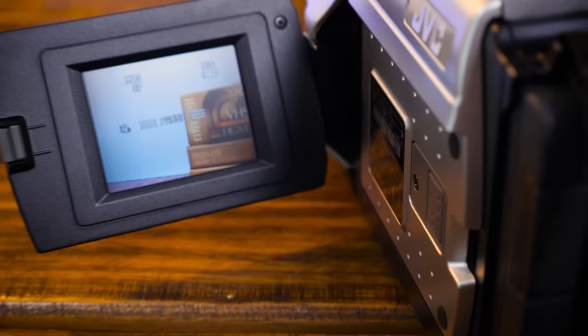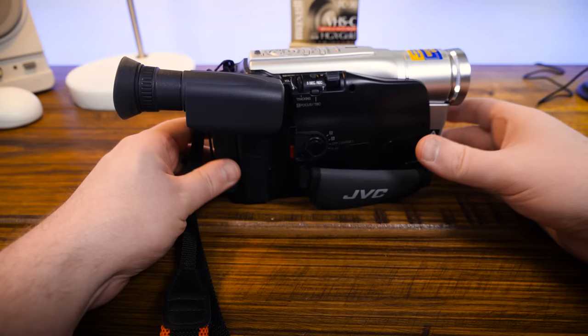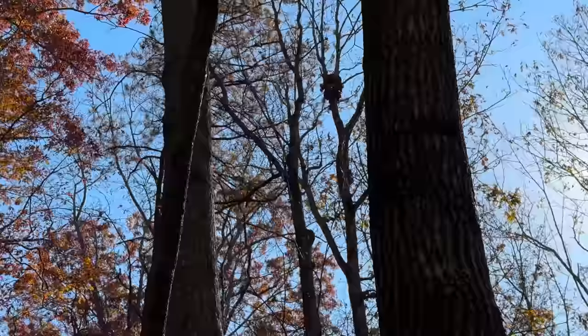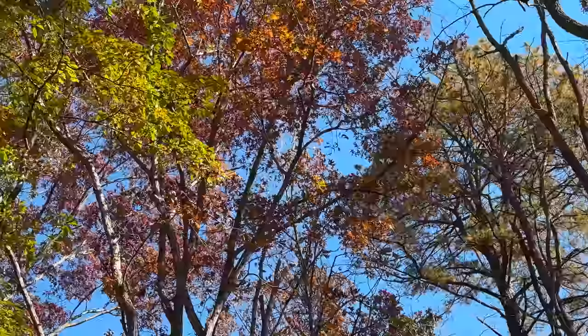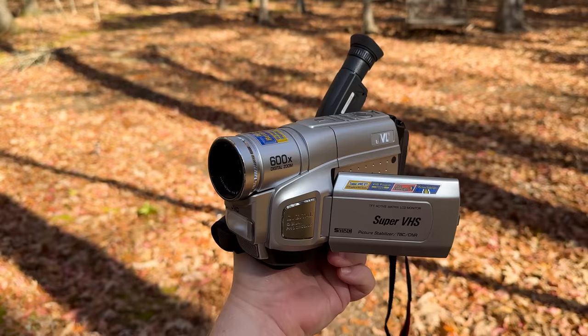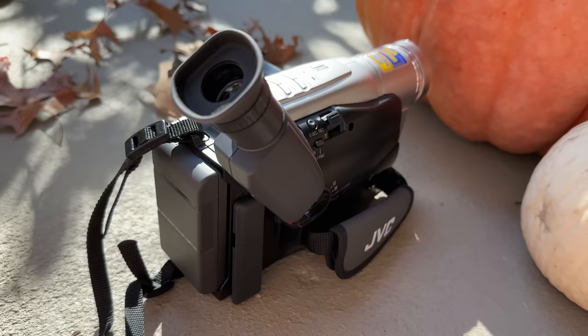That battery is still working after a few minutes of testing, so I'm just gonna say we're good to go. Let's just take this out and about and record some random stuff to tape. It is a lovely fall day, late morning — perfect for some camcorder fun. I did attach the shoulder strap since I'm taking it out, and I'll go around town and record some random stuff, try to get away from leaf blowers.